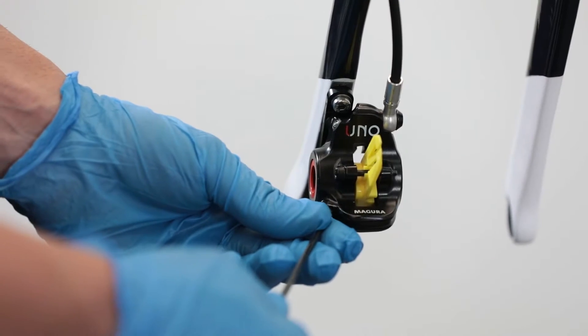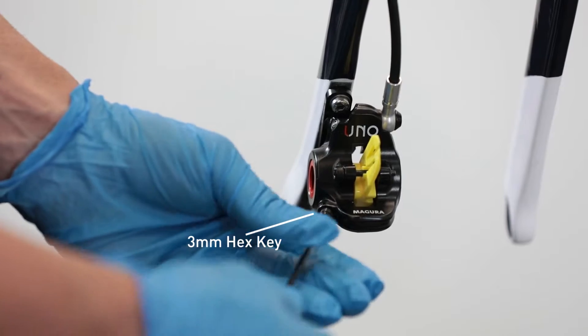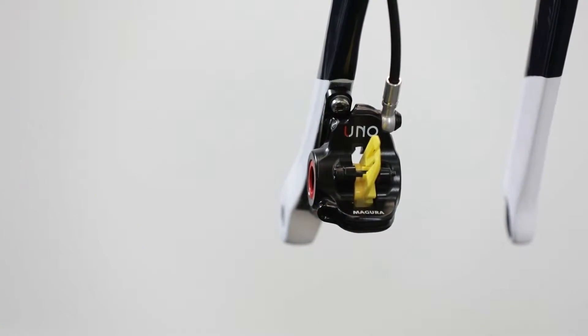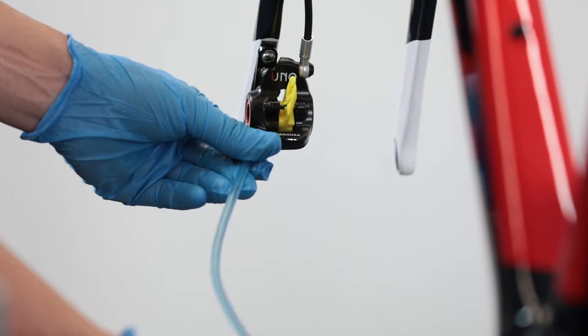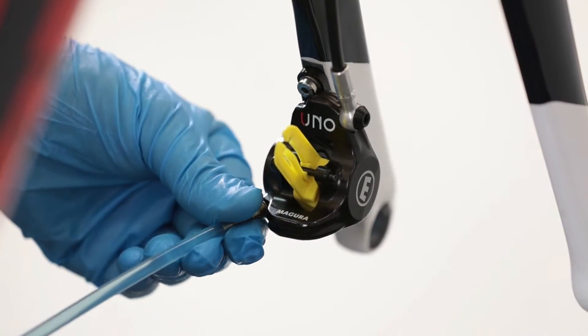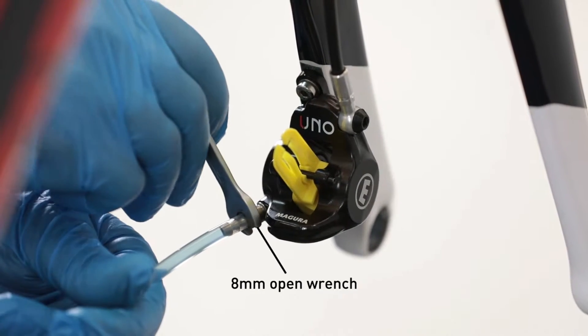Bleeding: Carefully open the bleeding port bolt with a 3mm hex key. Connect the Rotor Brake Bleeding Kit syringe to the caliper and hand tighten the syringe with an 8mm open wrench.